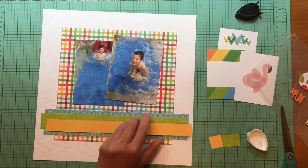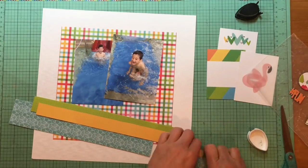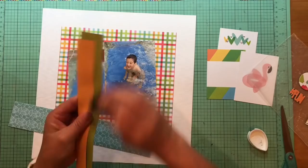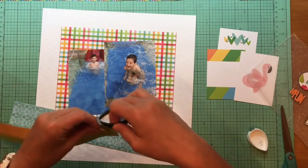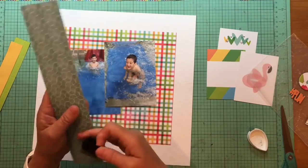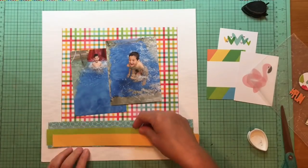I was watching Becky Bidding — I think it's Bidding — I was watching her YouTube channel, which she's fantastic. If you don't watch her, definitely go look her up. She was doing a layout with a sketch that was kind of similar to this.